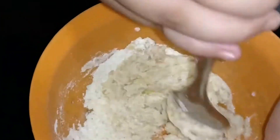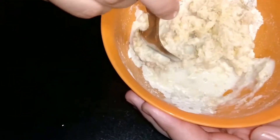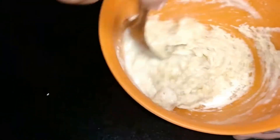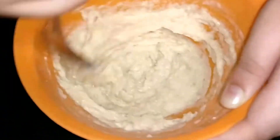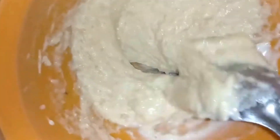Now I'm going to add more milk. This will be almost taking shape — at first it will be thick. I'm going to have my mother help me stir it. You need a little more milk. Take some water again.